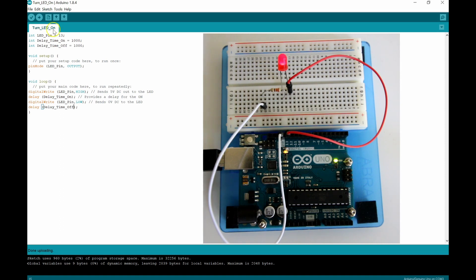Now if I wanted to change my delay time, say I wanted delay_time_on for three seconds and delay_time_off for one second — these are milliseconds so I'll change that to 3000. Let's upload to the Arduino. We should see it on for three seconds and off for one second — on for three seconds and off for one second.